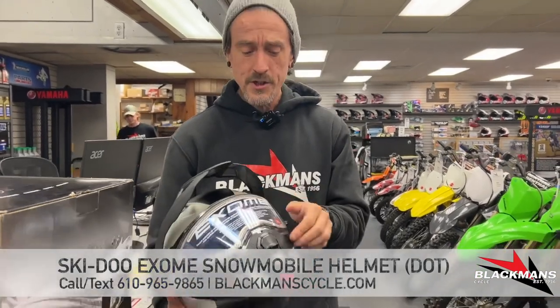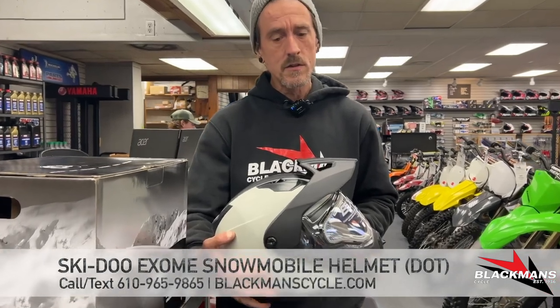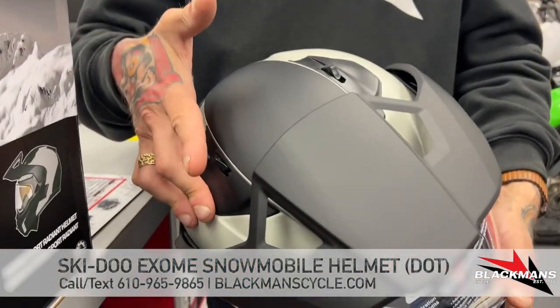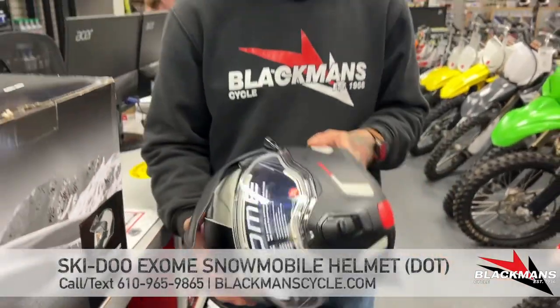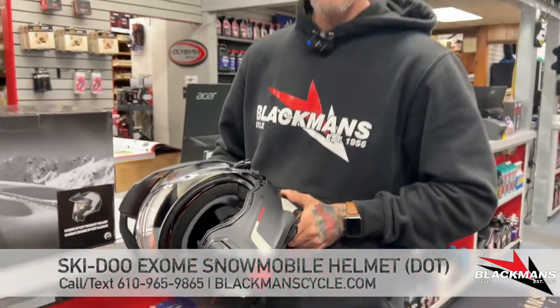So electric shield, dual wall — pops open right there. You also have a peak that's removable. If you don't like that peak, take it right off — you don't have to have that snow cross look if you don't want to. Ventilation is adjustable right here at the top, which is great. And of course an integral sun shield in amber, which you see on pretty much every sled helmet.